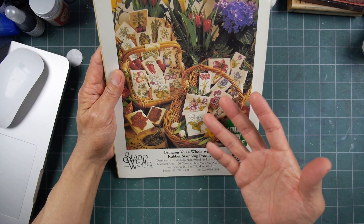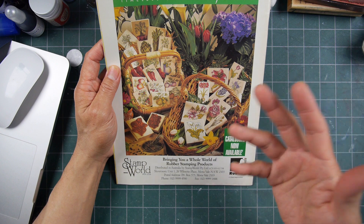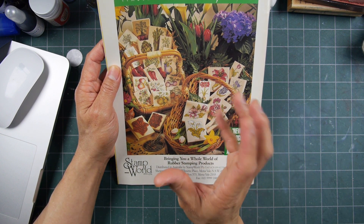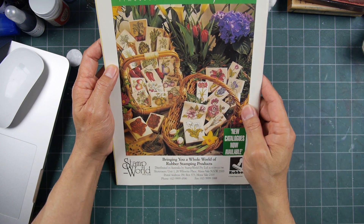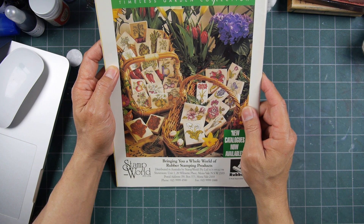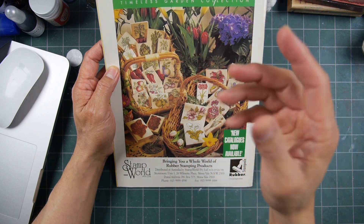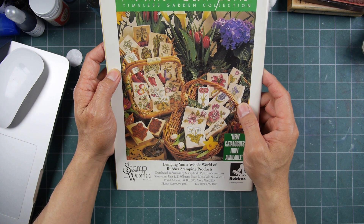Those types of stamps, when they got into the big box stores, the big box stores always had a 50% off coupon. The rubber stamping independent retailer just couldn't carry these things anymore, because if they were being sold for 50% off at big box chain stores, smaller independents stopped carrying them. And when that happens, you don't have people demonstrating how to use these products anymore.